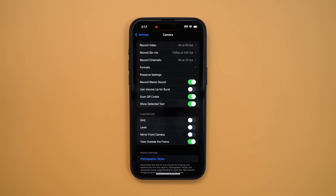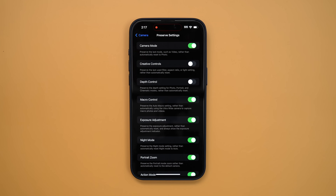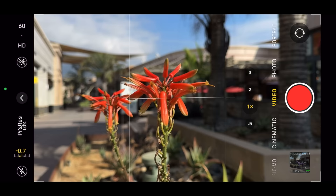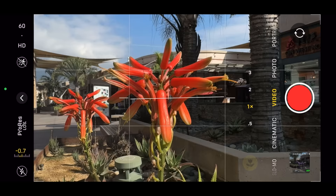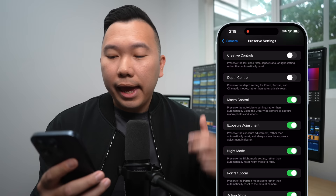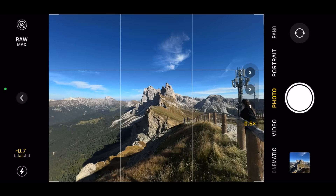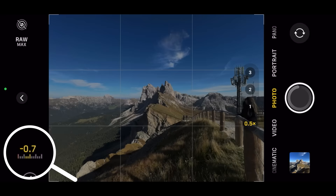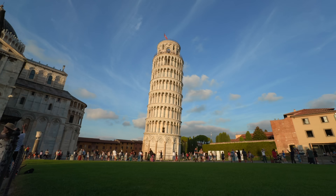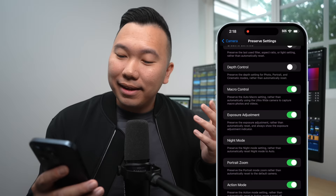Coming back out to Preserve Settings — this is so the camera does not reset itself to its default settings every time we leave and reopen the app. Camera mode: definitely on. Macro mode: this has to be on because it's incredibly frustrating that it always auto-switches to macro mode whenever I get too close to something when I try to frame my shots. But it will still bring up the macro option when it detects an object being close to the camera, so we can toggle it on if need be. Exposure adjustment on — I always underexpose my photos and videos by negative 0.7. It helps me retain highlight details rather than blowing them out, especially with skies. Action mode: I left it off, since I seldom use it and definitely don't want to accidentally leave it on and not be shooting in 4K.